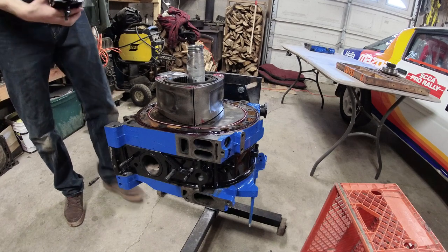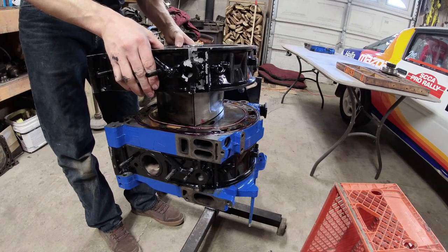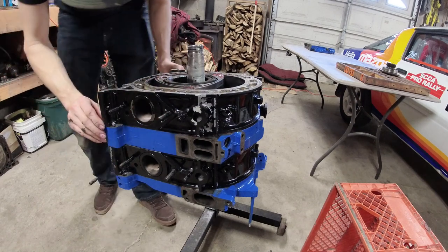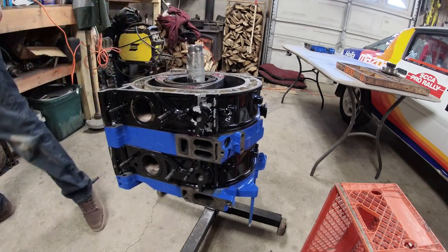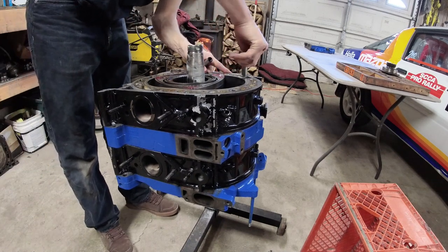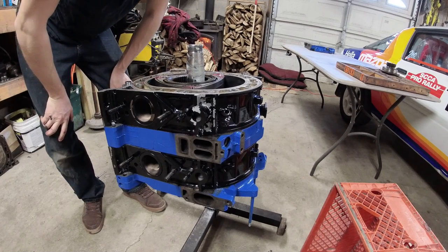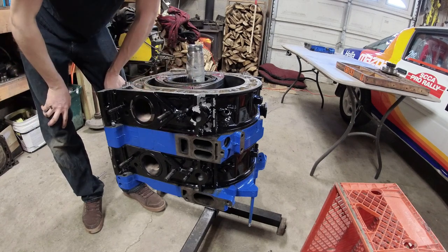Set the second housing on the engine — nailed it. Time for the dowels — they pop right down in there. Success. Now do the corner pieces and prep the rear iron for installation.